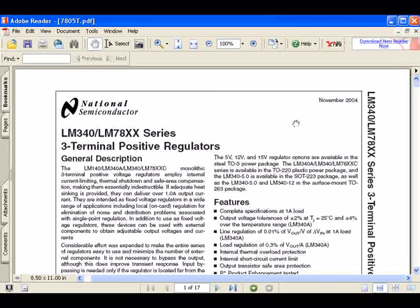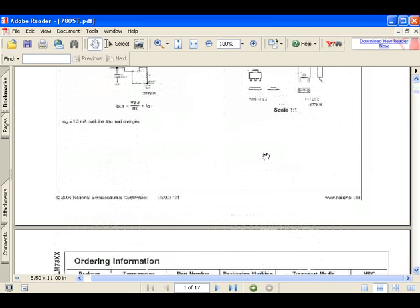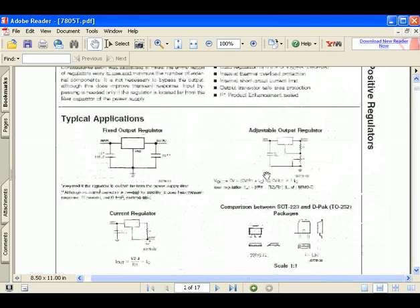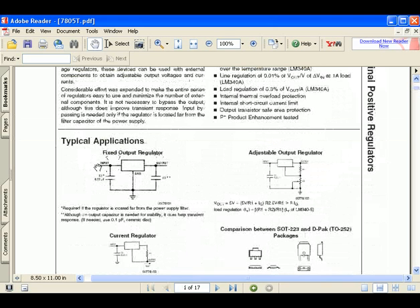Now I'm going to cover how to identify what pins are what on the voltage regulator. I'm using the 7805 and I've just downloaded its datasheet from the link on my site. Going to page 2, it has a picture of the package I'm using — the TO220. The flange on the back is metallic and you can attach a heat sink onto it. With the device laying down and the square package facing towards the top, the uppermost pin will be output, middle will be ground, and lower will be input.